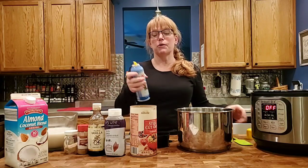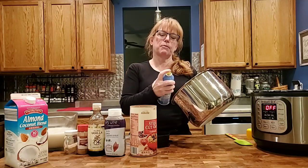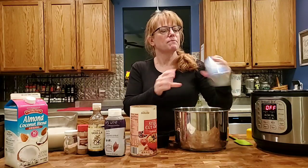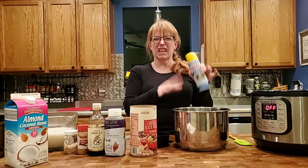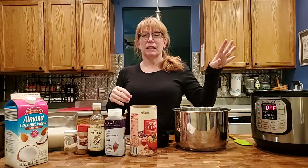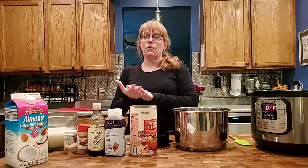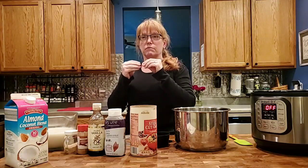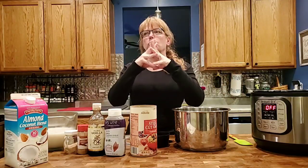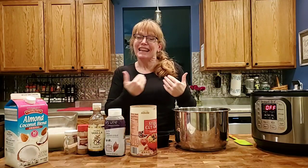A tip would be to spray your pot lightly with a little bit of coconut oil spray — that helps keep the oats from sticking to the pot as it cooks. If your pot has a timer feature, that's really great because six hours will give you a chewier texture with more bite, while eight hours is going to be a little more smooth. I like it that way, so I'll set it on the timer.